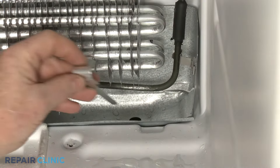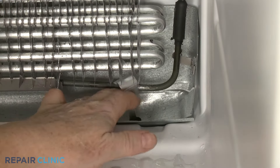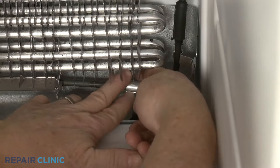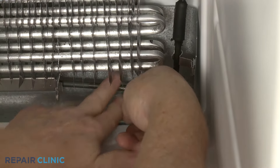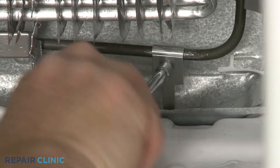Some freezers have a small copper or aluminum strap that is attached to the defrost heater element and extends into a drain. When the defrost heater turns on, heat is conducted through the strap to melt any ice that may have accumulated in the drain.